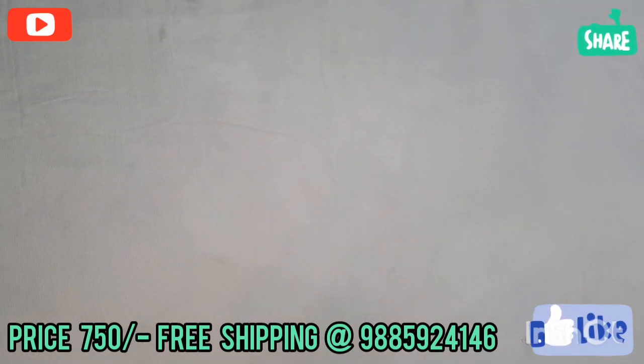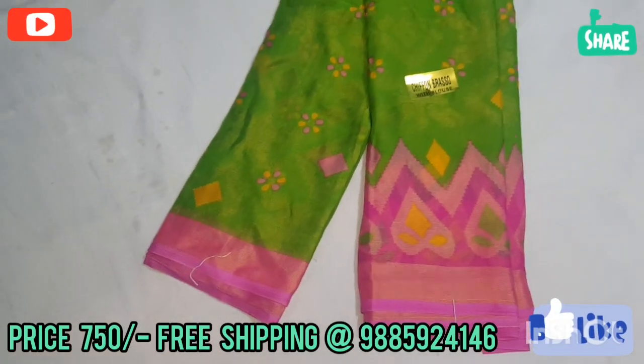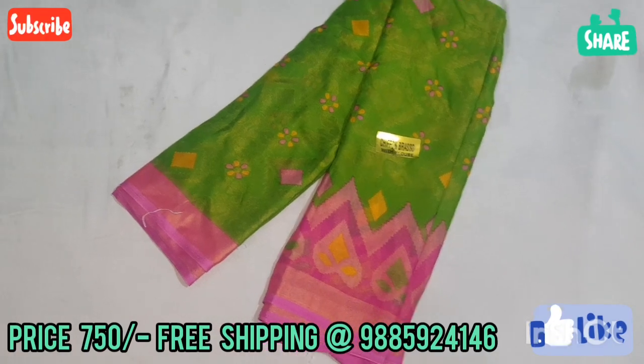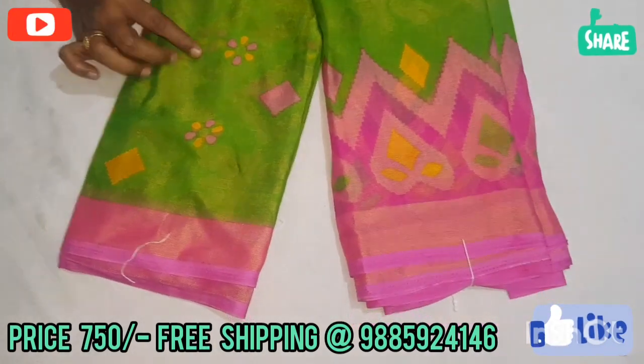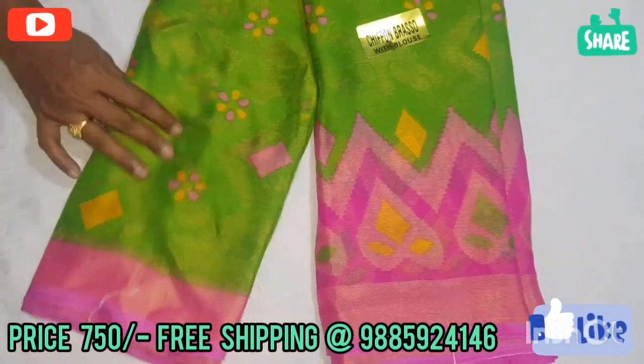The next color combination is green and pink. This pink is also light pink — it is dark and light. This pink color is also super. Here we can see the green and the jerry weaving is self-lound with a silent look. This color is decent.